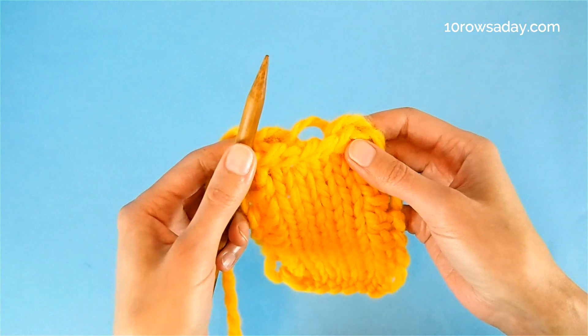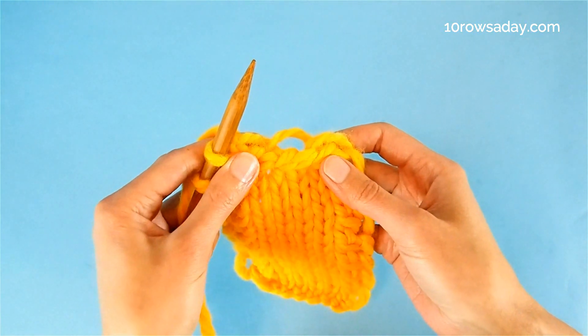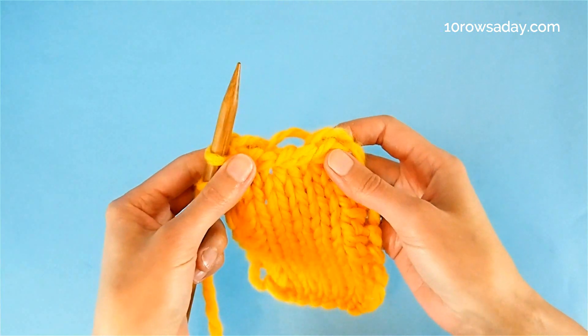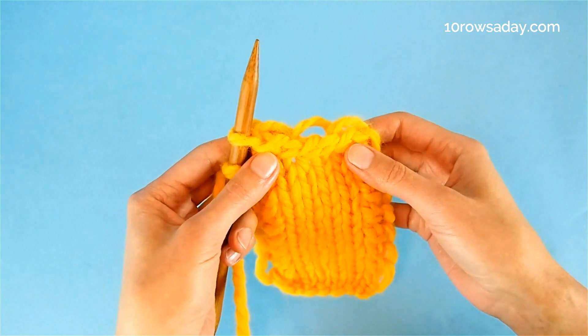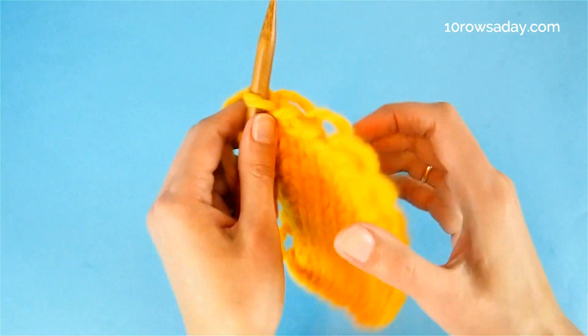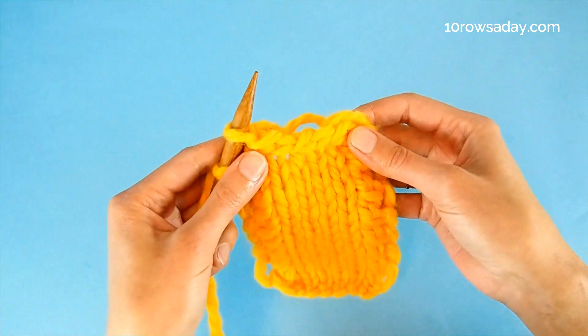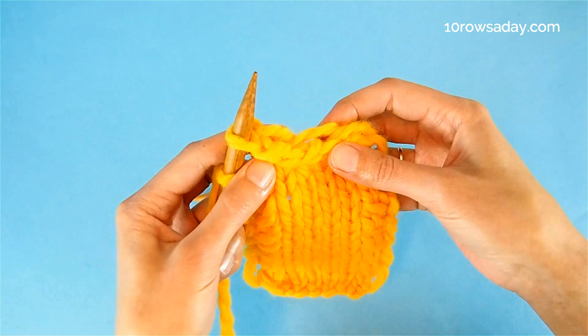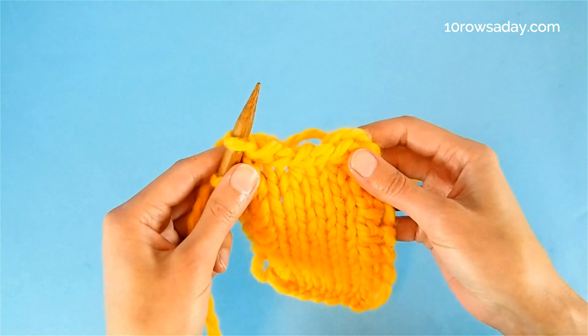This bind off method works for binding off stitches both in projects worked back and forth and ones worked in the round. But the edge is not reversible — it looks good on both sides of the work, but the look is not identical. So for best results, bind off stitches in a right side row with the nicer side of the fabric facing you.